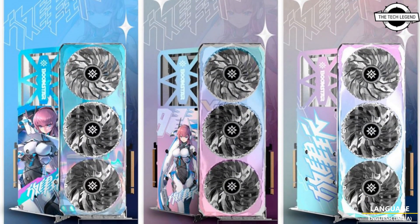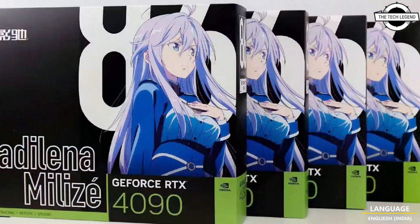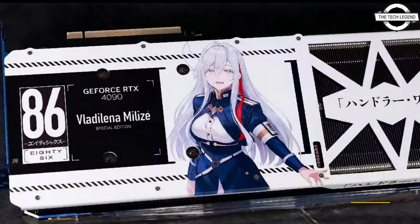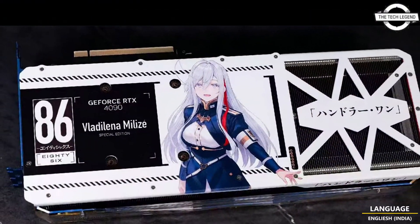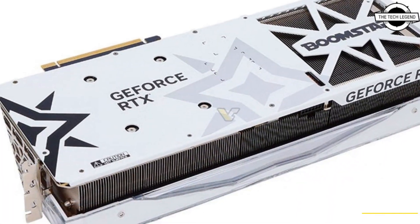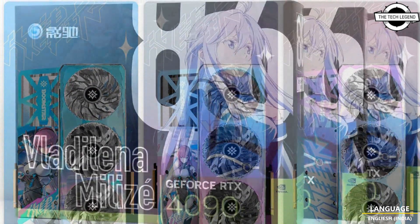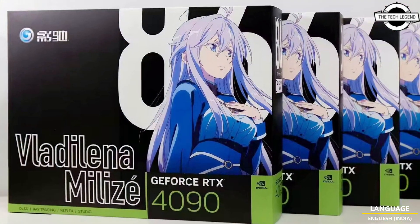The card comes in a custom black box, so it is impossible to mistake it with the original Boomstar. At least four boxes can be seen in this picture alone, which likely means it is now shipping to retailers. Galaxy has not published the specifications of this card.